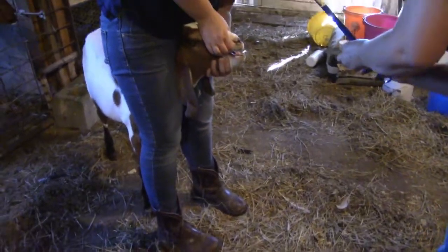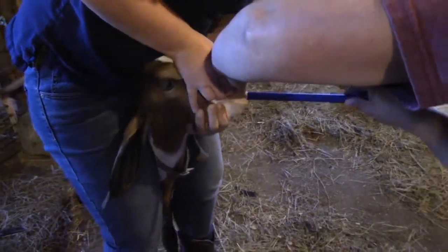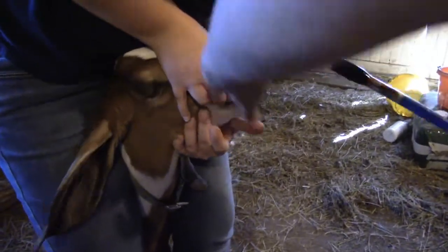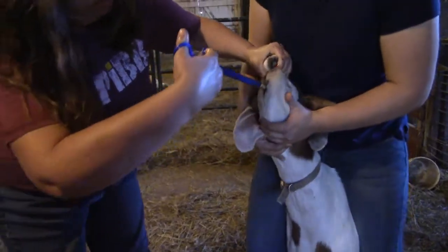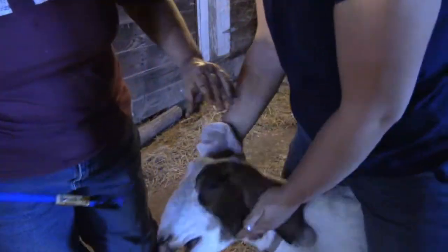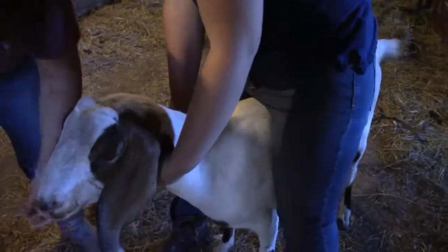Then you just open up the mouth of the goat, and I like to put it in there and get it kind of past the back of the tongue, back there in the throat where they can't spit it out, and then push the pill in there — oh, and then it falls out. Good grief, it went so smoothly this morning.